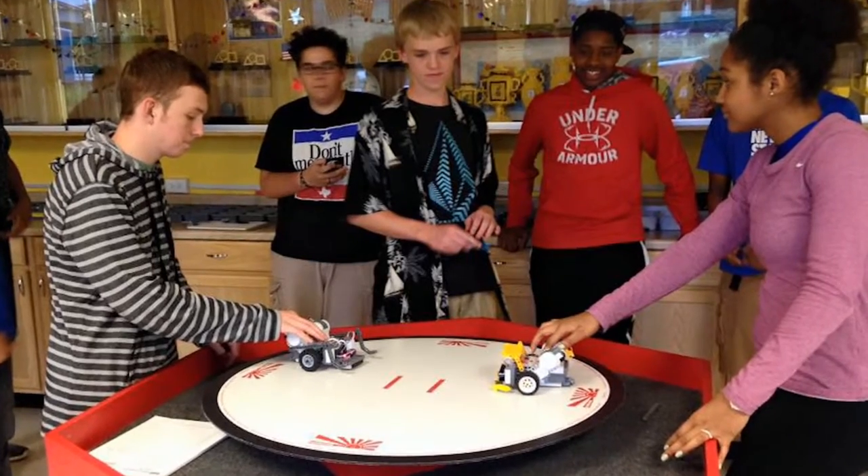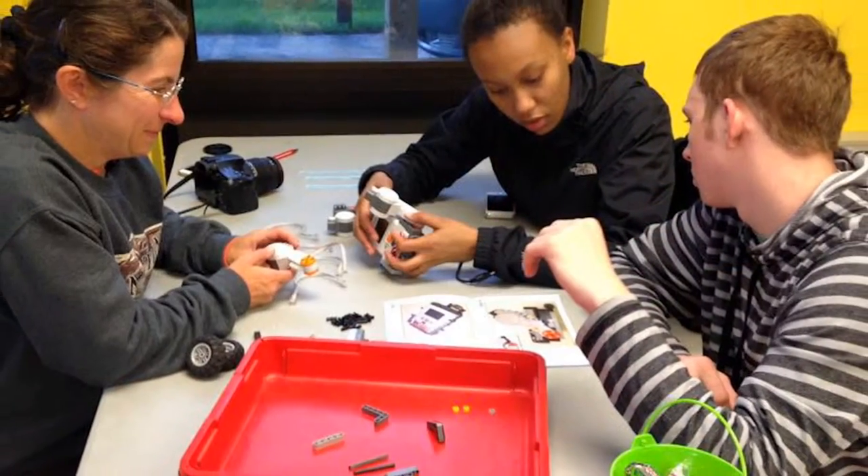At high school, the kids can develop advanced attachments or act as event leaders. At college, the kids can be event leaders or interact with the kids as educators.